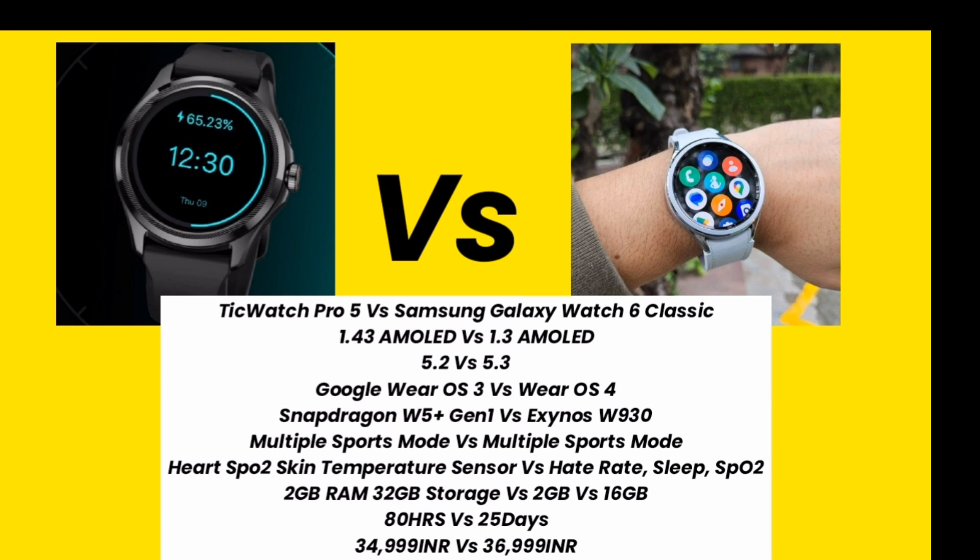Here you can see both smartwatches have AMOLED displays. For connectivity, Samsung Galaxy Watch 6 Classic has Bluetooth 5.3 and TicWatch Pro 5 has Bluetooth 5.2. Display size is 1.43 inch AMOLED in TicWatch Pro 5 and 1.3 inch AMOLED in Samsung Galaxy Watch 6 Classic.